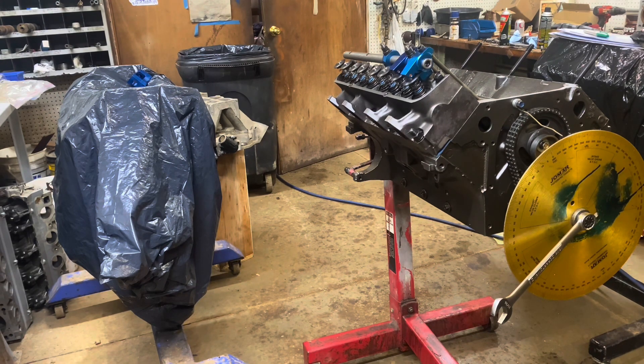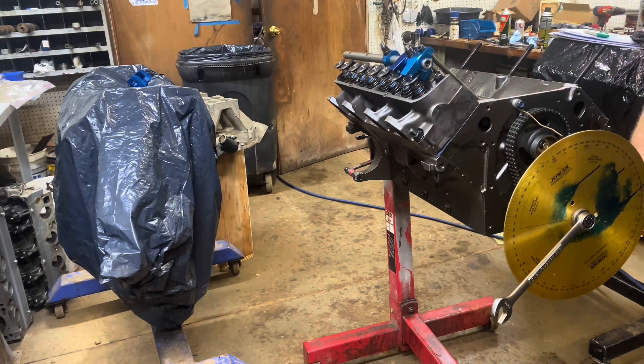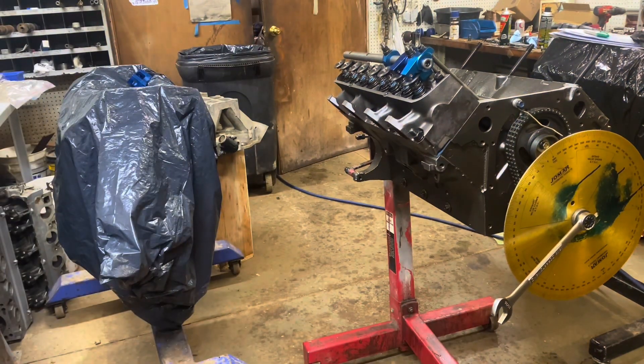Now it's reading 1.520. So 1.685 minus 1.520 — it's got 165 thousandths of piston-to-valve clearance on the exhaust. The intake I don't really care about — it's so far out of the way it'll never hit. That's another way to do it.